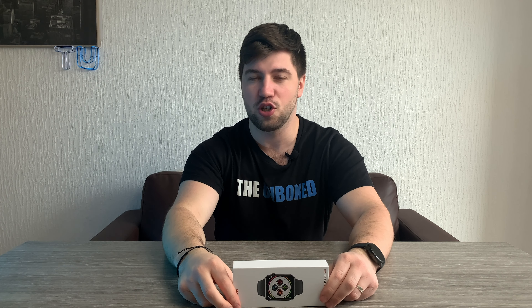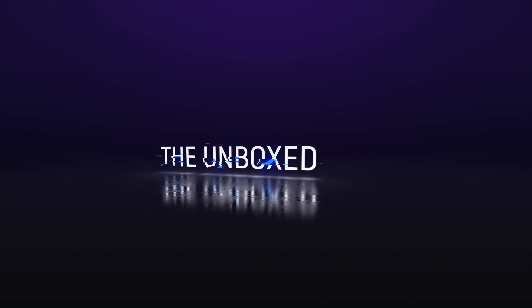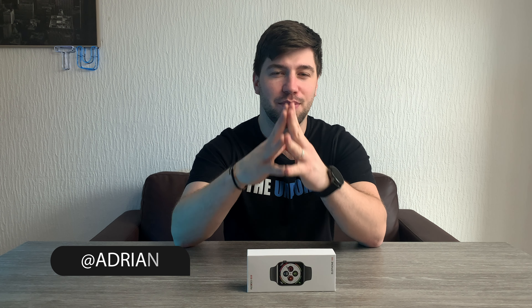Today we'll be unboxing another smartwatch and it has a weird name. It's called Rexall Elephone W6. Hey, what's up? Adrian here with The Inbox, bringing you tech unboxings, news, reviews and more.